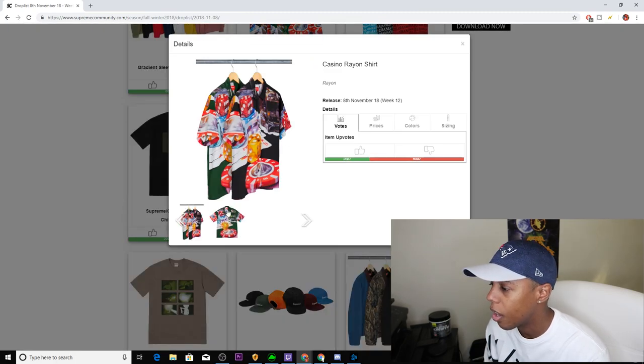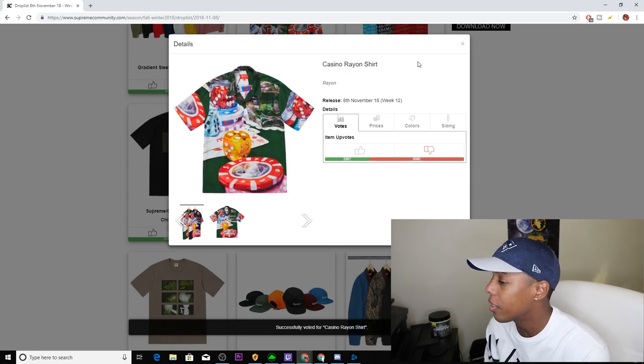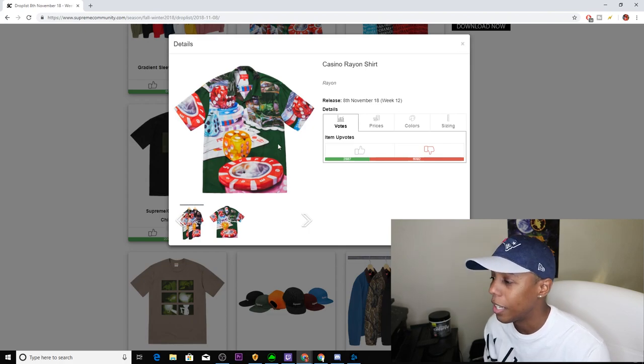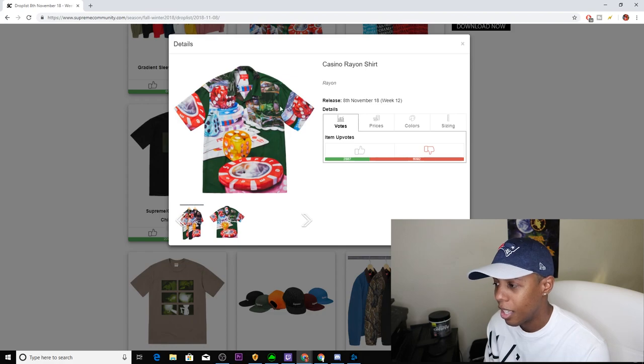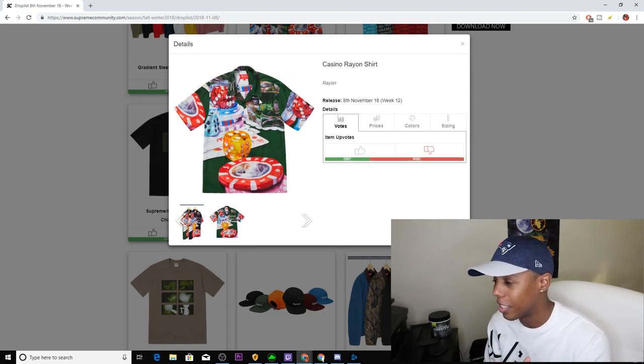Next up, we have the Casino Rayon Shirt. I'm just going to downvote — I'll just tell you the colorways are black and green. I'm not a fan. I do like that the casino chips have the Supreme logo on them — that's pretty dope — but this is just too much for me.